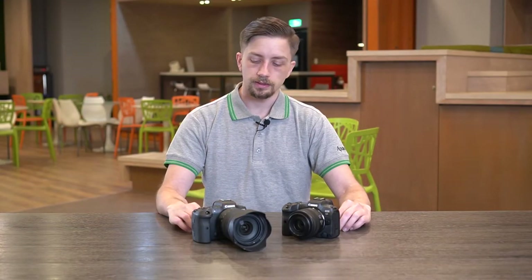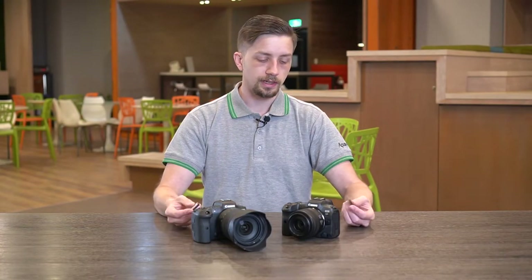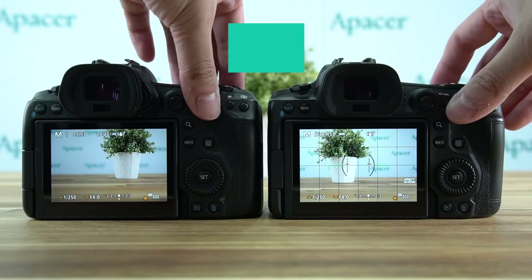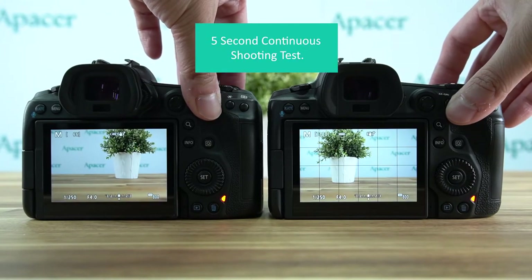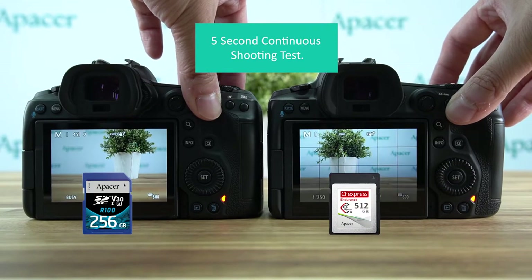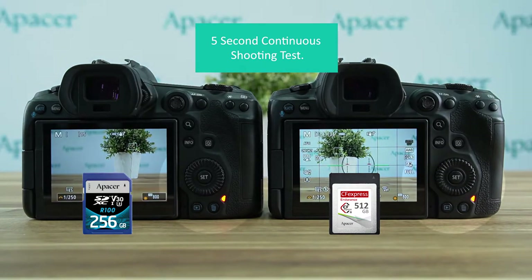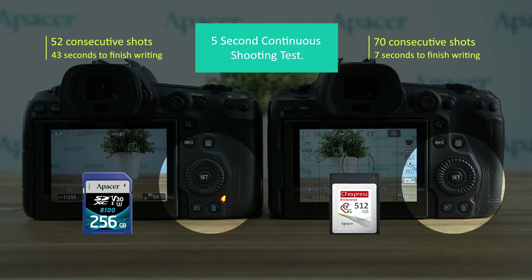Earlier, we were doing some internal tests to figure out which one had faster reading and writing speed, and I think it goes without saying that our CFexpress card came out much much faster. On the left here you can see that the Canon EOS R5 with the SD card inside is generally speaking having a very difficult time keeping up with our Canon EOS R5 on the right. The CFexpress is just better in every way — it can read faster and write faster than your standard SD card.